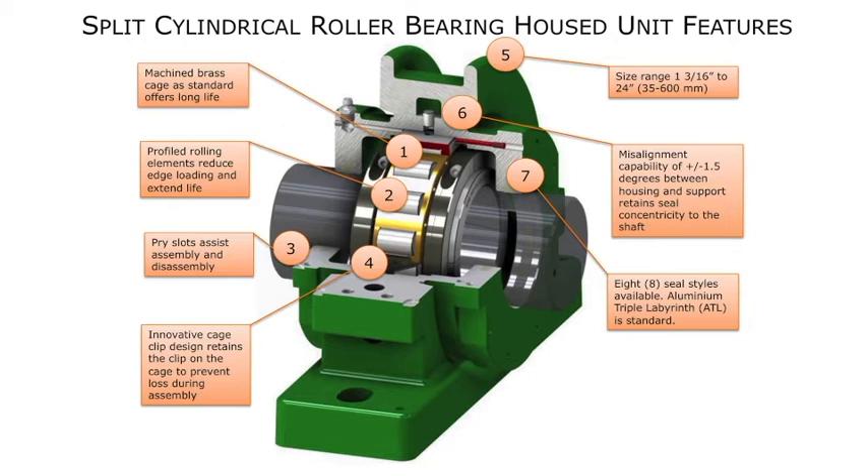To accommodate static alignment, the housings can be laser-lined in the pedestal to a plus or minus 1½ degrees, the same as a double-row spherical housed unit. Machine brass cage is standard to accommodate higher speeds and temperatures. Profiled rolling elements eliminate edge stressing on the rollers, adding additional run time before failure on the shaft. The integrated cage clip is fixed to the cage and prevents loss during assembly and disassembly.